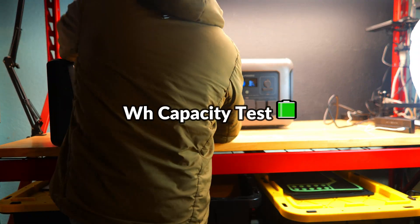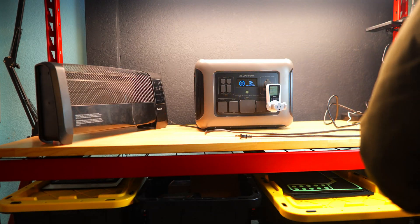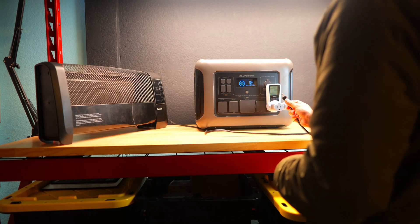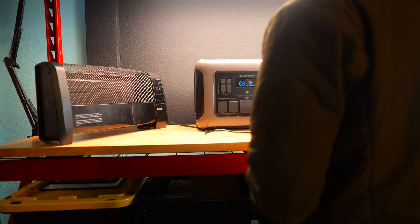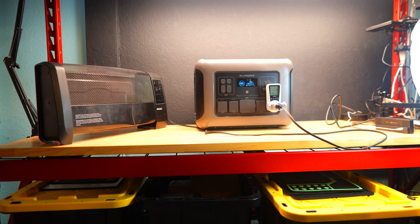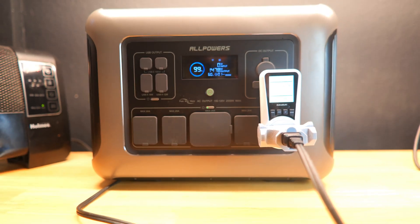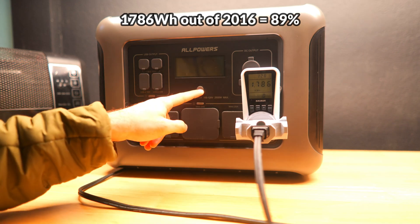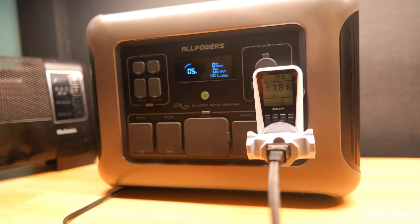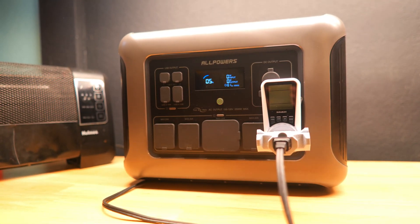With the battery charged, we performed a capacity test to see how close we could get to the stated 2016 watt-hours. Using a power meter and running the AC output at roughly half of the 2500 watt continuous rating — about 1470 watts from the space heater — the power meter read 1786 watt-hours when drained to 5%. That's about 89% of the claimed capacity, which is better than most power stations I've tested, with a bit of charge still remaining for small USB devices.